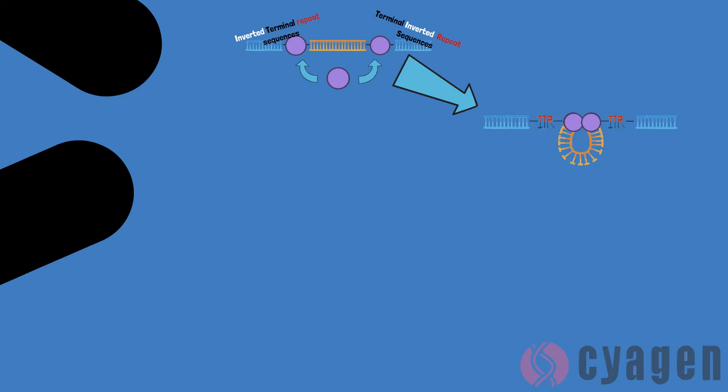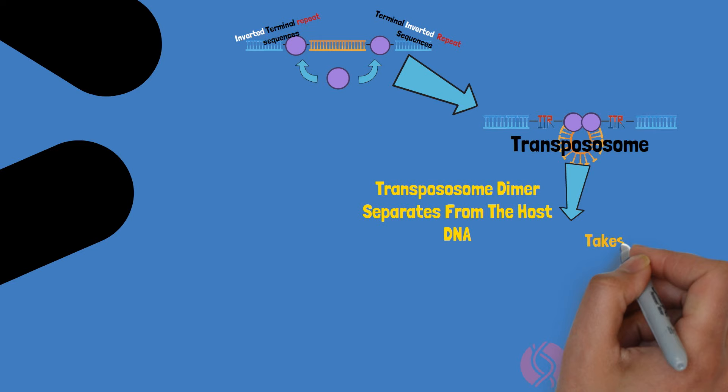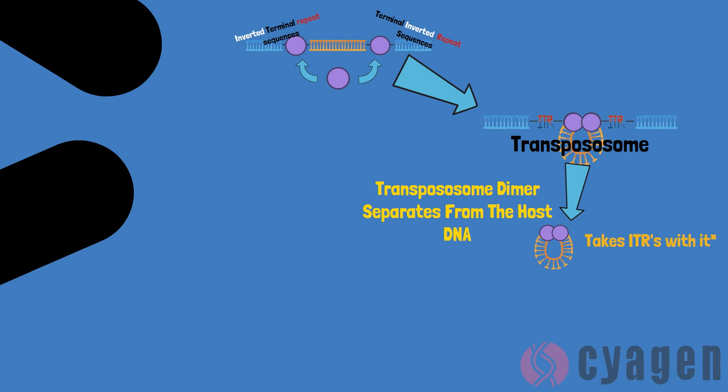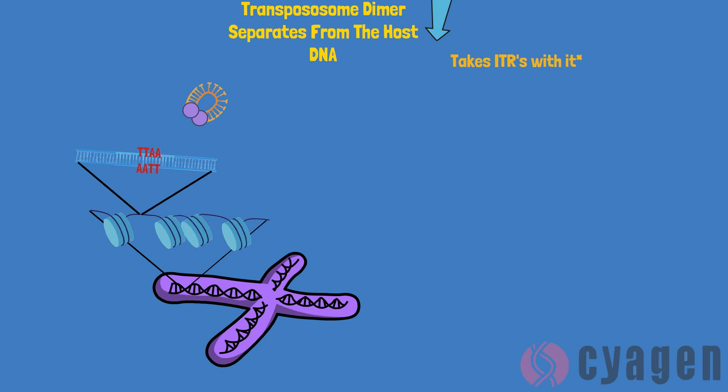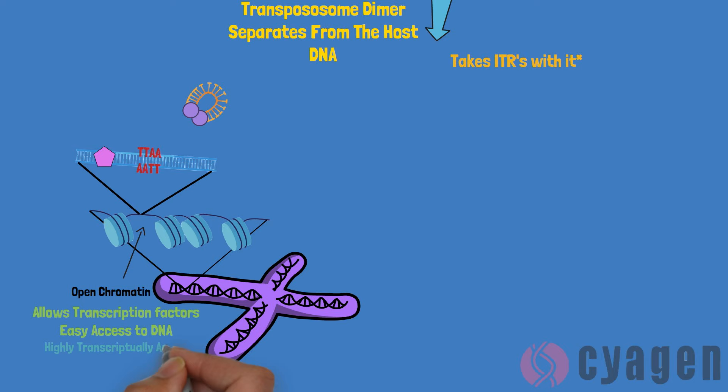In the following steps, the transposase enzymes will excise the DNA from the plasmid. The transpososome, now freed from its resting place, is guided through the nucleus towards certain areas of the genome — specifically TTAA sites. These sites are special because they associate with open chromatin. Chromatin structure plays a key role in regulating gene expression by allowing DNA accessibility to transcriptional machinery and transcription factors. Areas of open chromatin are areas which have high rates of transcription, so integration of transgenes into these spots leads to high expression of the genes.